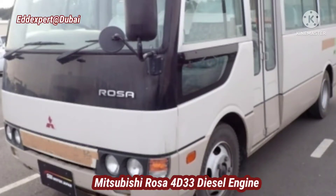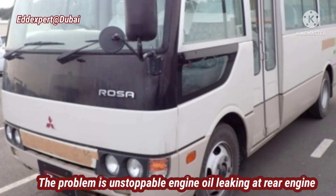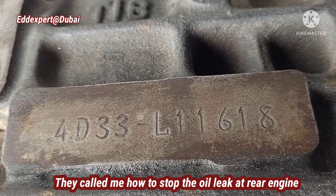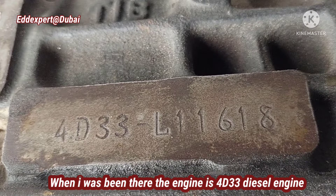Mitsubishi Rosa with a 4D33 diesel engine. The problem is engine oil leaking — non-stop engine oil leaking. They called me to help stop the leak at the rear crankshaft of the engine. When I was there, the engine was the 4D33 diesel engine.